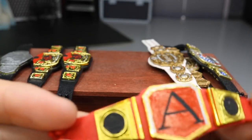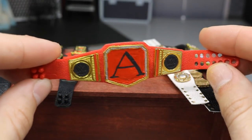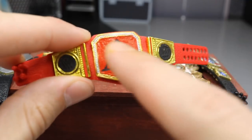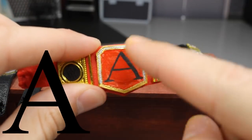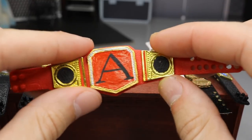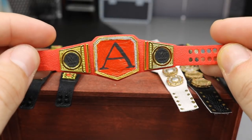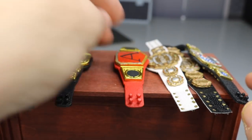Moving on, we have a custom title called the Alpha Championship, commissioned by my boy Trey B WWE on Instagram, who also has a YouTube channel. I used a WWE Universal Championship as the base, sanded out the WWE logo, and painted the Alpha letter — the Greek alphabet symbol for alpha — big in the center. I still need to add designs to the side plates, some silver details, and something in the middle plate like 'Champion.' I may fill in the A with gold, silver, or white — still debating. But it's pretty cool so far, I'm excited for it.